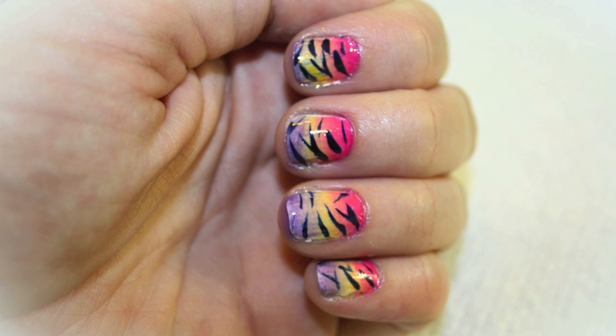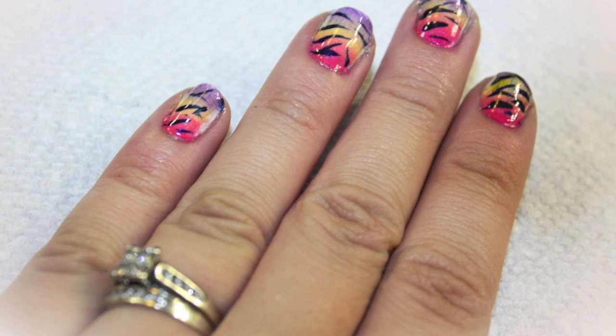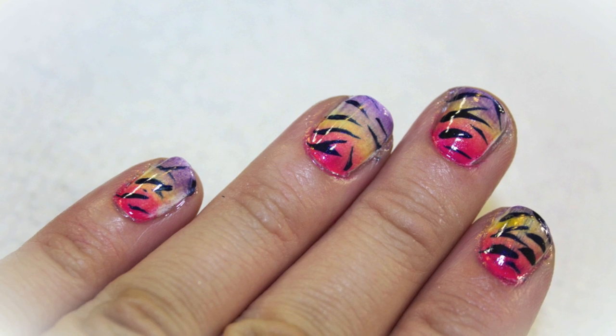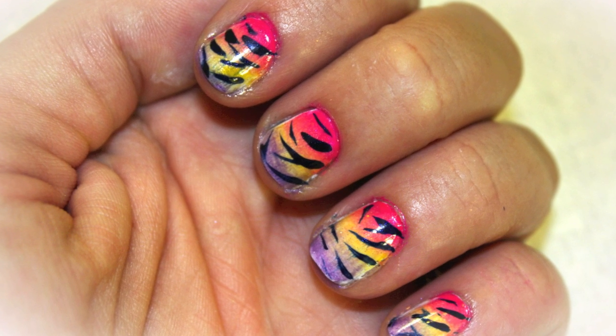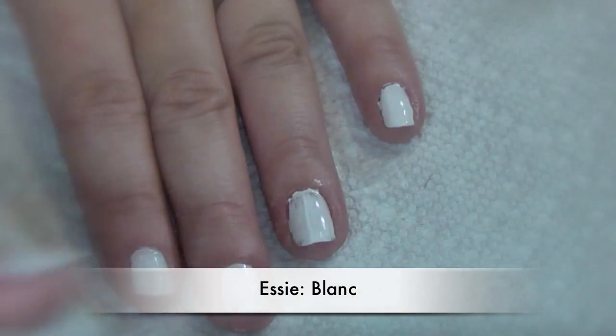Hey guys, so lately I have been loving bright colors and bold prints. I was playing around with my nail polishes and I came up with this really cute sort of ombré zebra print nail art design that I wanted to share with you guys. If you want to see how I did it, just keep watching.